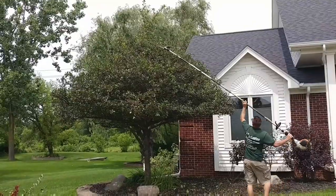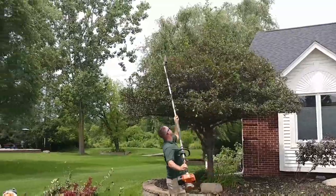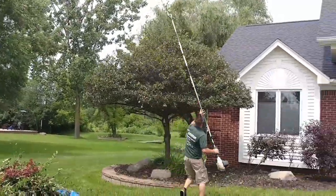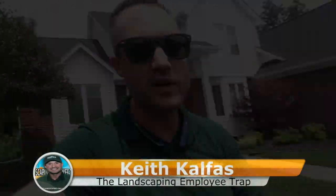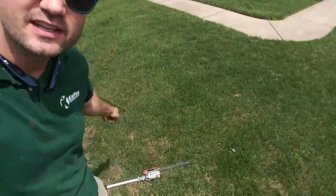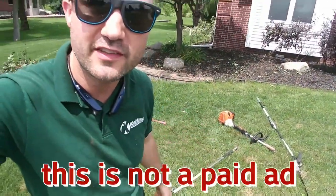What's up? This is Keith Kelphus with the Landscaping Employee Trap. We're on this job site trimming up a bunch of shrubs and trees. I want to talk about this combi extension saw thing that I love.